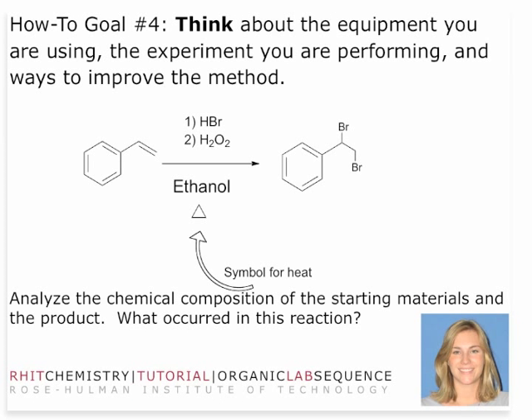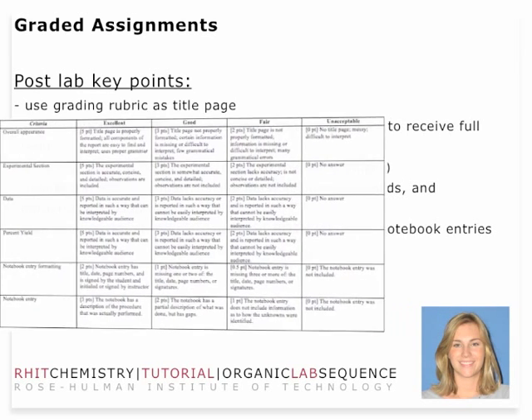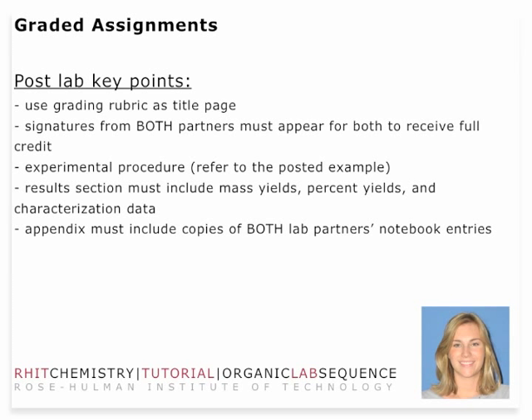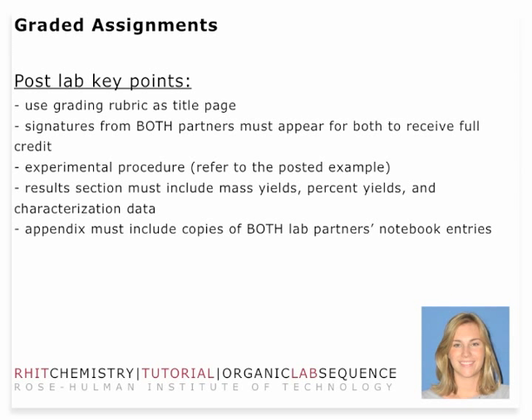Just like in the Aldol lab, we have a few post-lab key points. Make sure you use the rubric as the title page — that's very important. Signatures from both partners must appear to receive full credit. You need an experimental procedure written in general terms; refer to the posted example to translate that to your specific case. The results section should be tabulated and include mass yields (the total amount collected), percent yield, and all characterization data. The appendix must include both copies of the lab partners' notebook entries to receive full credit.